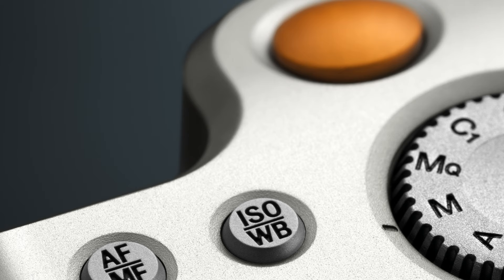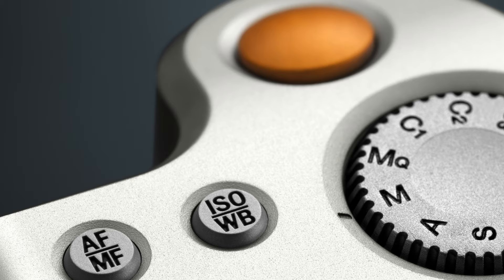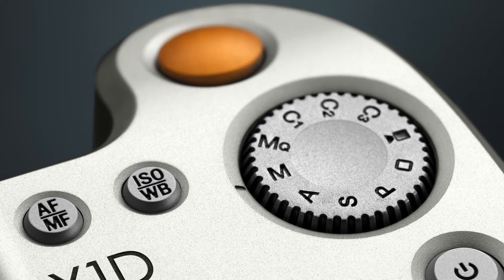A lot of time was spent on the camera's button placement, in order to keep a clean exterior with the most crucial functions a click away while still being able to have a strong grip. A pop-up dial was chosen early on to be able to quickly set and lock the camera exposure mode, while adding to the X1D's streamlined, minimal design.